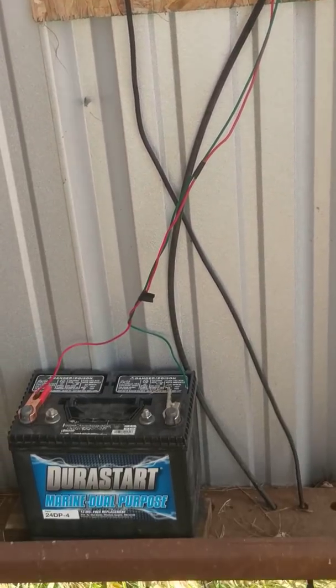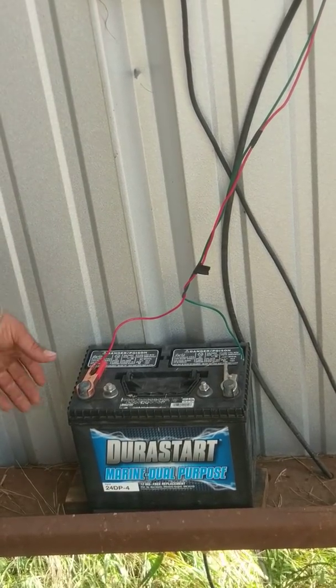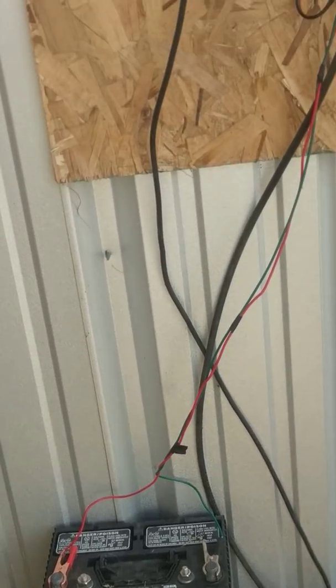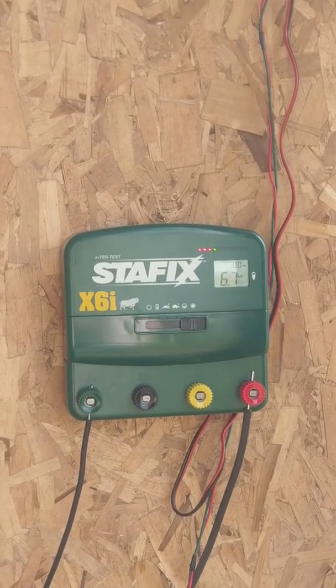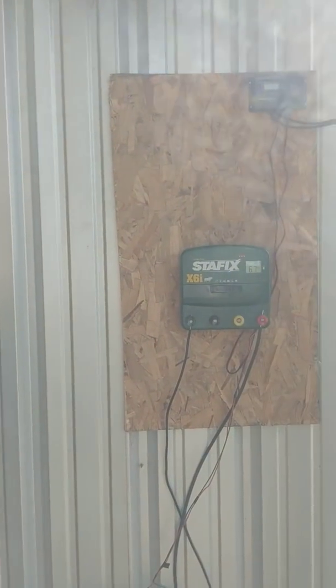Then there's the battery — this is just a Walmart marine dual-purpose battery, about 60 or 70 bucks. We've still got to get a box for it; you don't want to set it on metal as it'll drain the battery and drain the cells out. So really there are just four components. They said you want 10 watts of solar panel for every joule of fencer. We did a 100 watt panel for a 6 joule fencer — it wasn't much more to get the 100 watt panel, so that way if we're not getting enough sunlight, we've got extra power generating throughout the day.